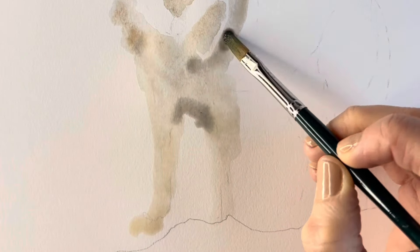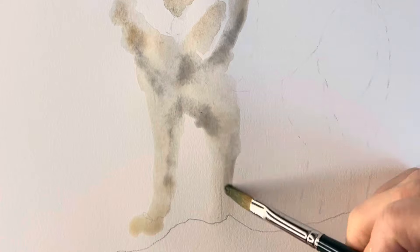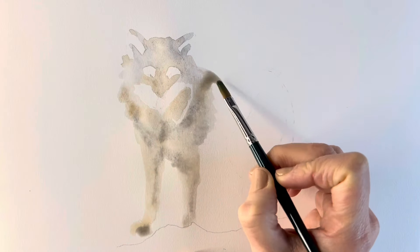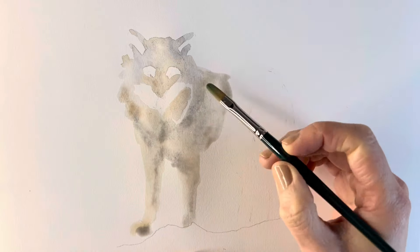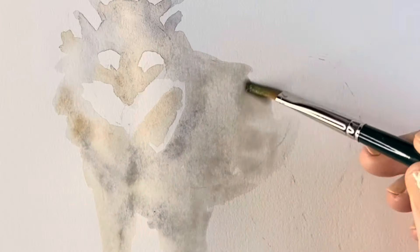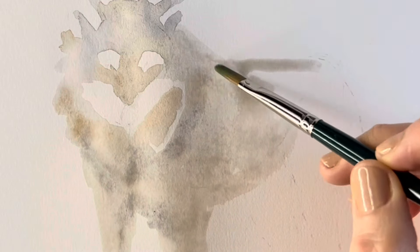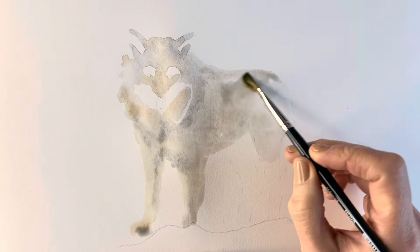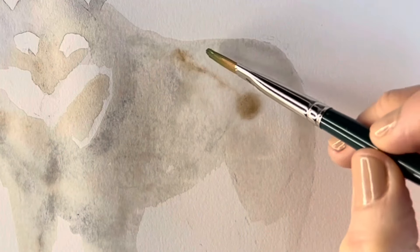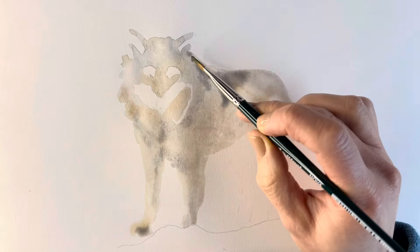To this very watery solution I'm adding a few drops of more concentrated paint to show the tonal areas, particularly the areas of shadow, the darker areas. Just blocking in the basic shapes of the body and adding a few little details to the base layer, just adding areas of darkness.